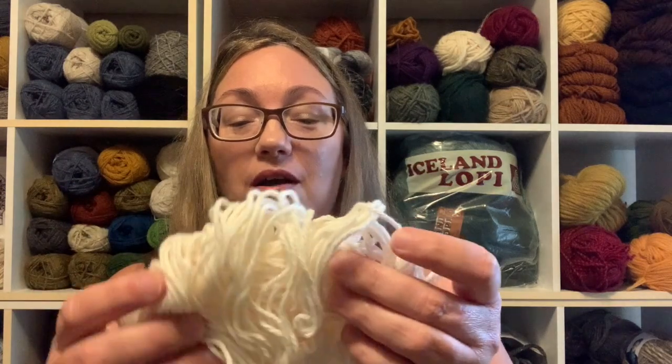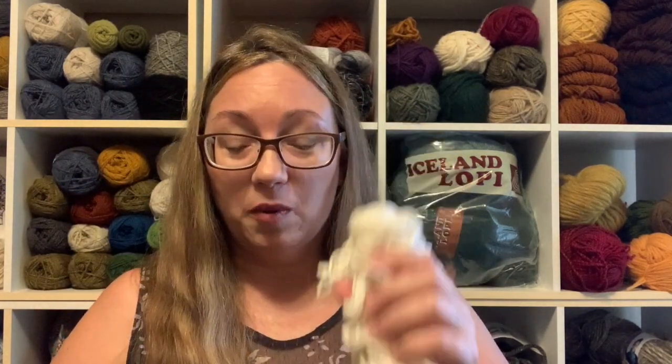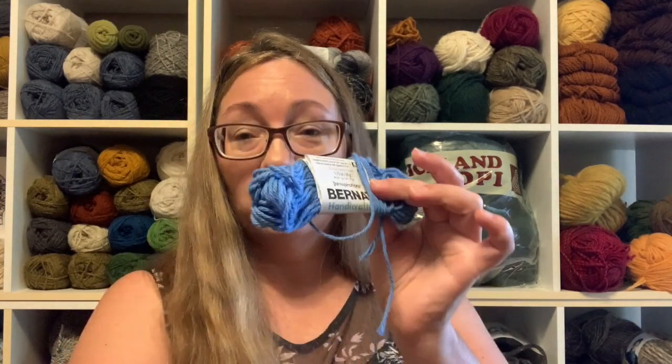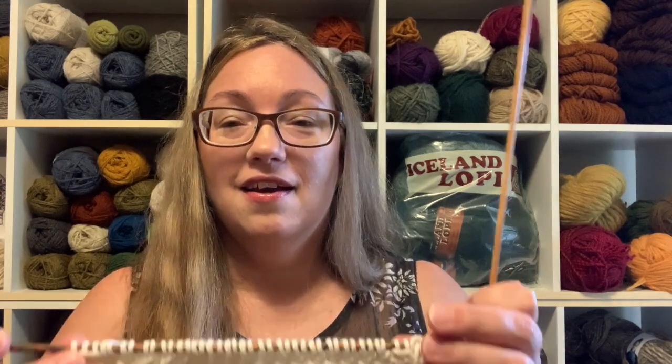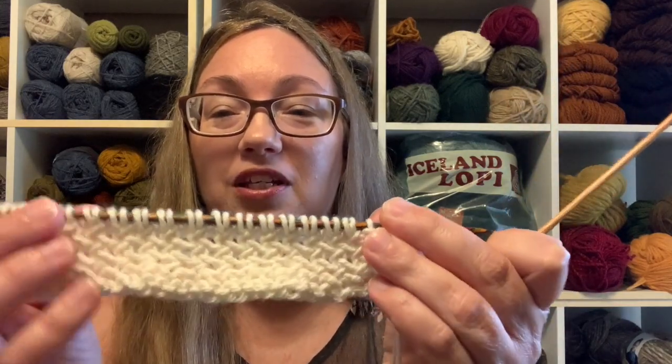Anyway, let me show you what I started for this week. I grabbed another part-ball with no ball band, so I'm not going to get a full dishcloth out of it — I'm going to stripe it. I've got a little chunk done in white, and I've got two shades of blue that I eventually want to work in, to get those finished and get those ball bands into my box. This is another one of my favorite stitch patterns and I'd never thought to do it as a dishcloth — herringbone. Can you see that stitch?